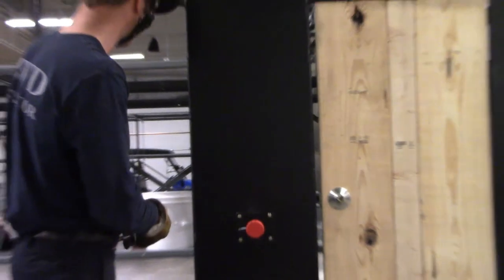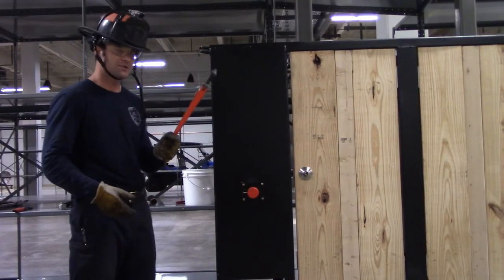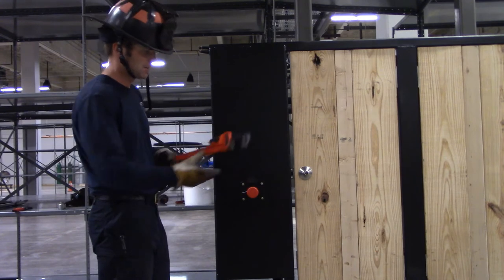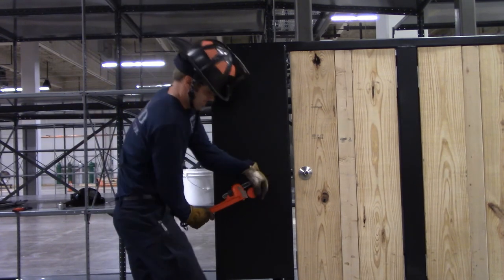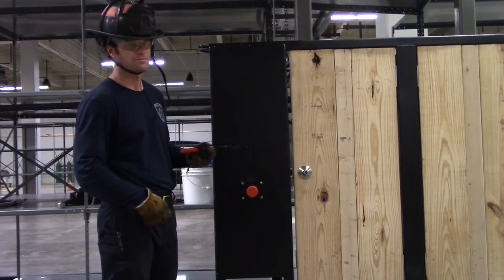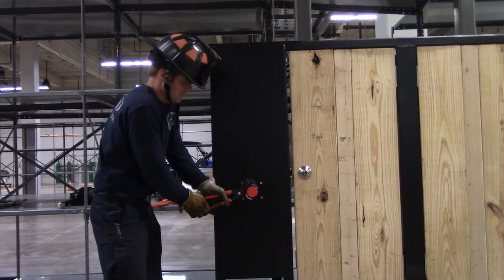If we want to take the whole doorknob off, we have a couple of options. A pipe wrench is a good one - we all have a pipe wrench whether it's in your boot bag or high-rise pack. Get your pipe wrench, put it around the doorknob, and just twist - it'll pop that doorknob right off. Option two: a pair of channel locks, even handier if they have the curved teeth. Get a hold of the doorknob and twist it off.